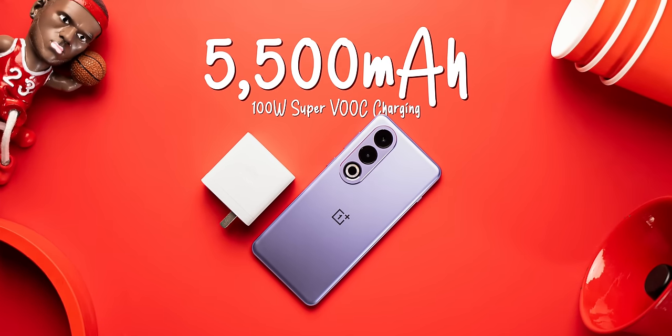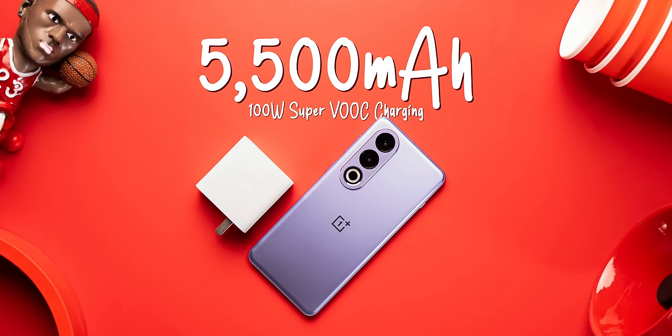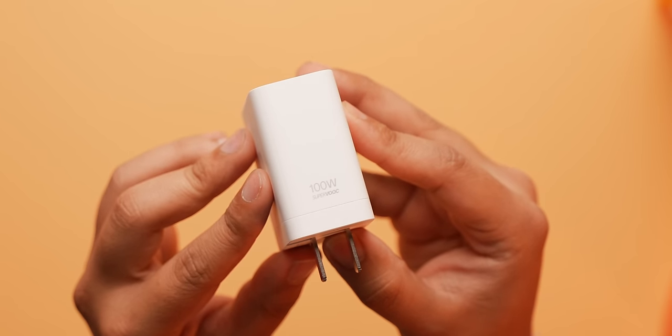When it comes to the battery, this comes with a 5500mAh battery with 100W SuperVOOC charging, and that's another upgrade over the 5000mAh battery and 80W SuperVOOC charging in the Nord 3.